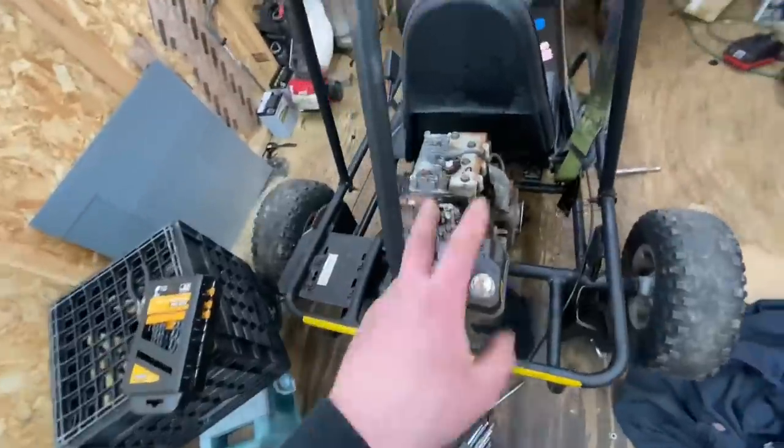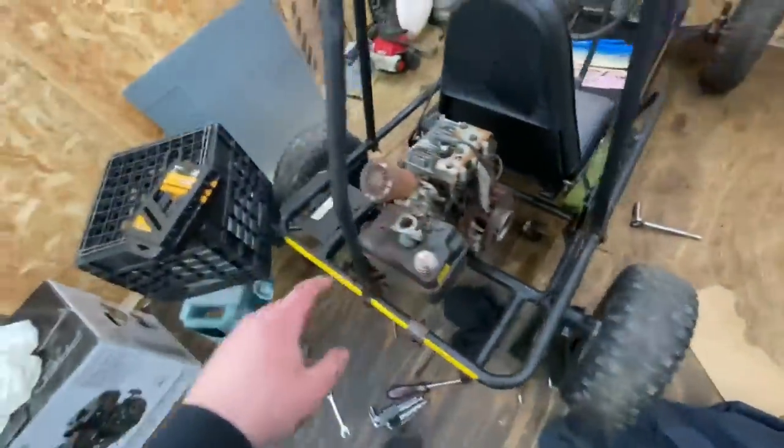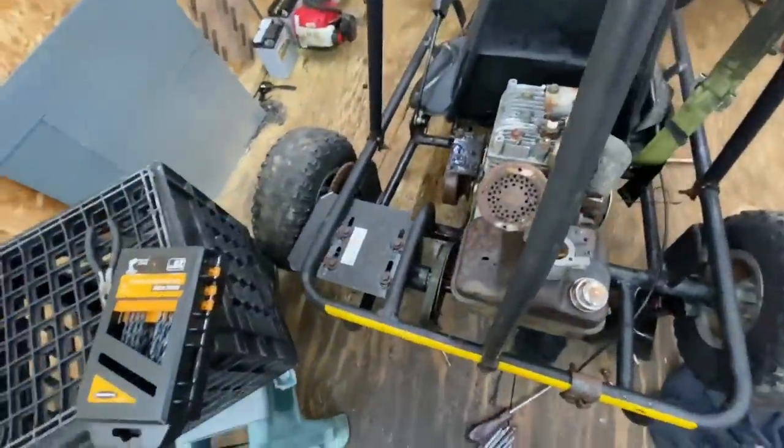All the engine mounts are out. I just put two of them back in to keep the engine from twisting when I try and take off this clutch. But this clutch is not wanting to come off, so I'm just gonna keep trying. I'll catch you guys back once I'm able to get it off — two hours later.